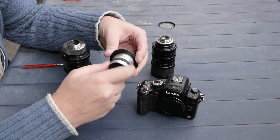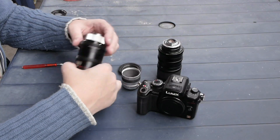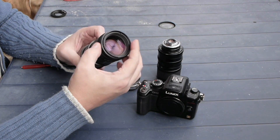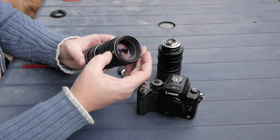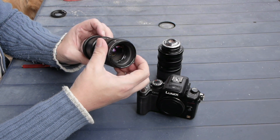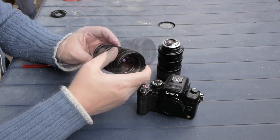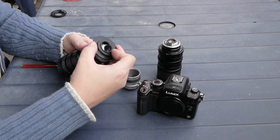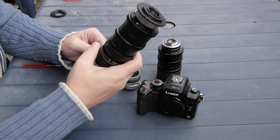Most C-mount lenses have one problem: they will not focus infinity. I have a Variagon Schneider Kreuznach lens — it goes from 12.5mm to 75mm with an aperture of f/1.8, and that's a precision optical instrument. If you buy this lens and put the adapter on it, it will not focus infinity because it doesn't go deep enough.